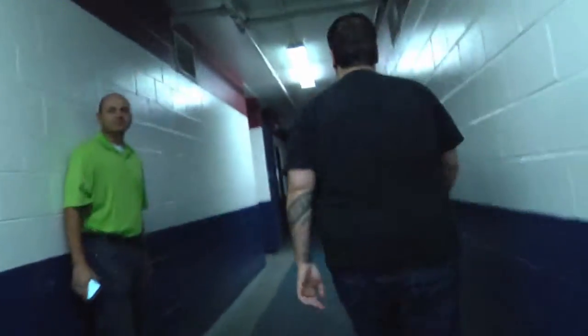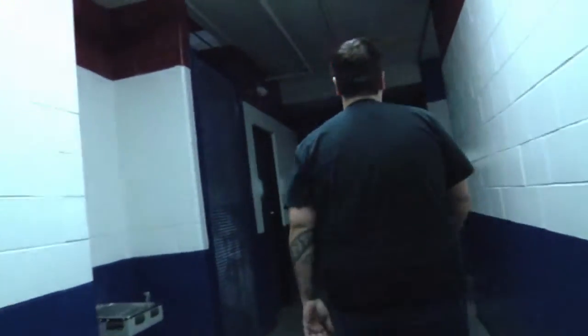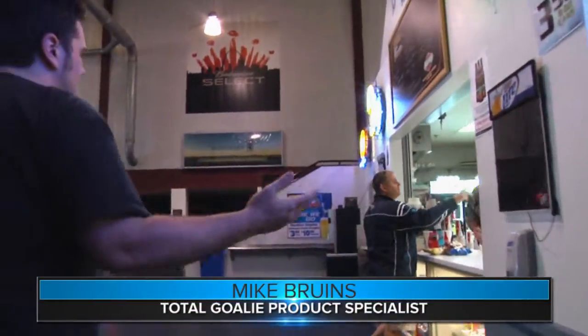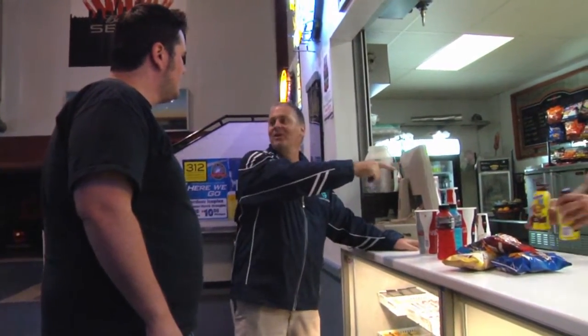Hey, how's it going? Have you seen Mike Rohn's direct concession stand? Brew! Alright, I'll take a couple more chips. Can I get two chocolate milks? What are you doing, man? We got videos to shoot, what are you doing getting snacks? You guys gotta tell me if you're coming. I'm still ordering.